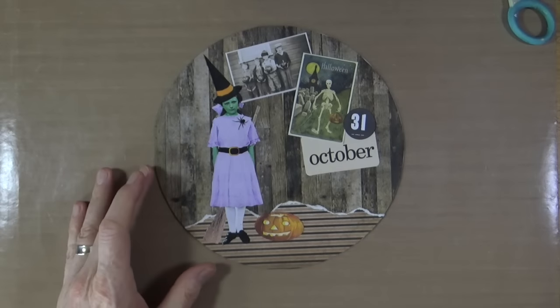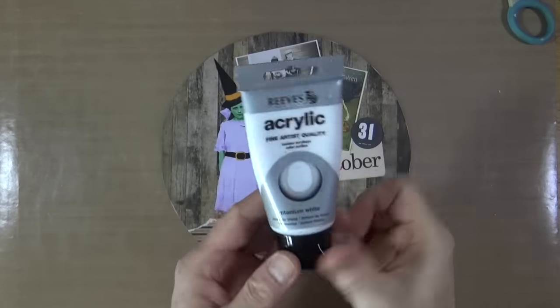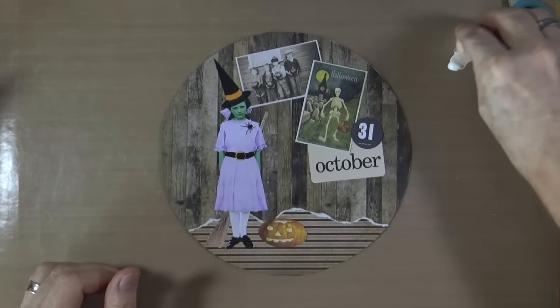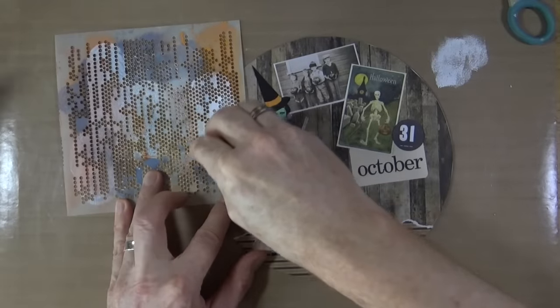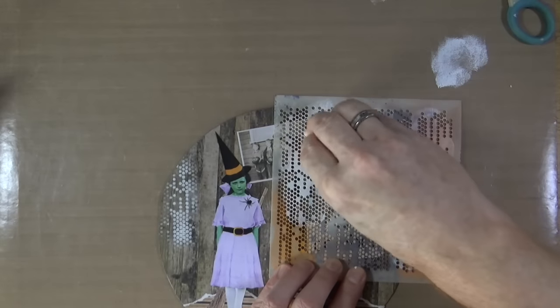Now everything is nicely stuck down, it's time to move on to my next layer. For that I'm bringing out my titanium white acrylic paint from Reeves, putting a little splodge on my mat, and with a cosmetic sponge from my local drug store and the Dot Fade stencil from TCW, I'm just going to lightly dab some of the paint through the stencil to break up the background a little bit and try to create a sense of cohesion across the page.